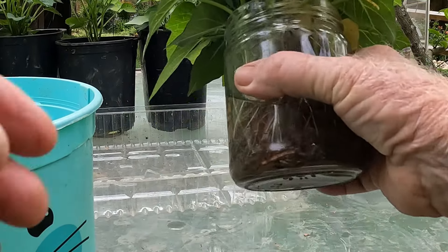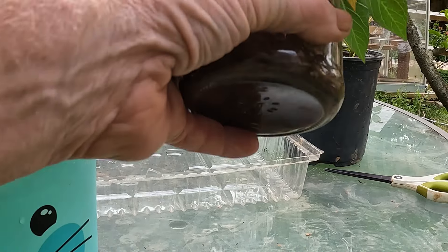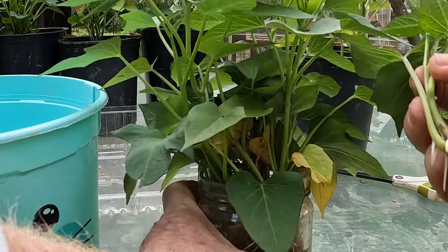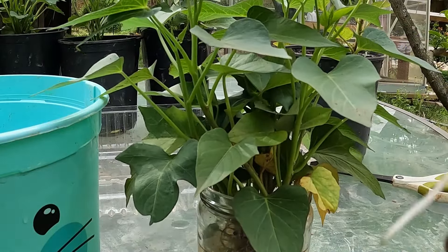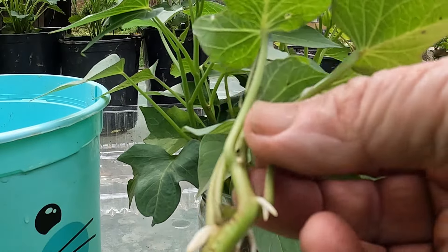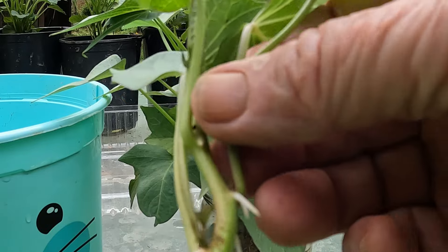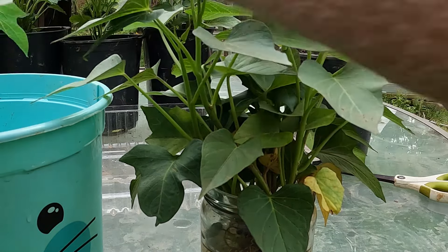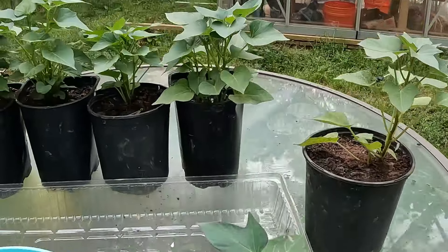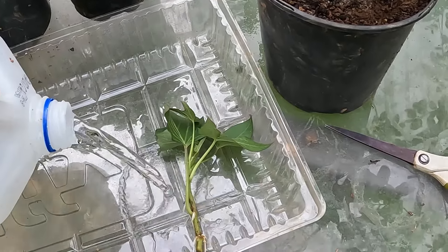Very carefully I'm going to pull out a slip here and we can see that it has come out with very nice roots. It's kind of small but it's definitely going in the ground. I'm going to lay them into this tray so we can look at them, but I've got to put some water in here.